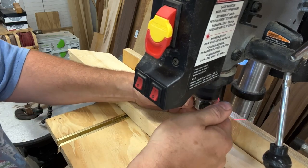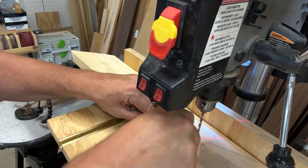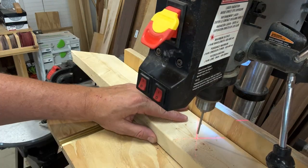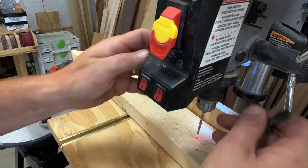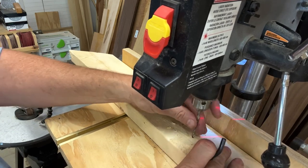Now let's try a 5/16th bit. As a test for myself I'm going to put a center hole punch right where the X meets the wood. One of my only complaints about this drill is the inaccuracy of the laser-guided X. I'm sure there's a way to adjust it but frankly I haven't looked into it yet.